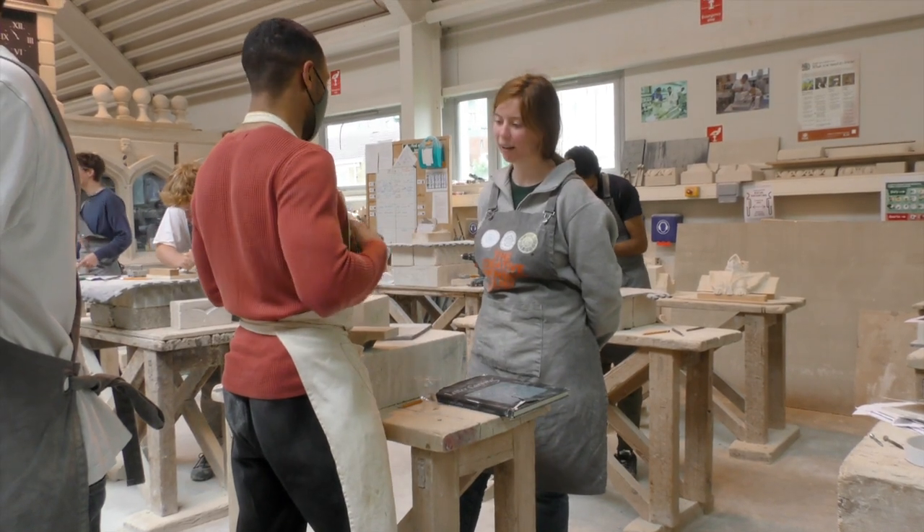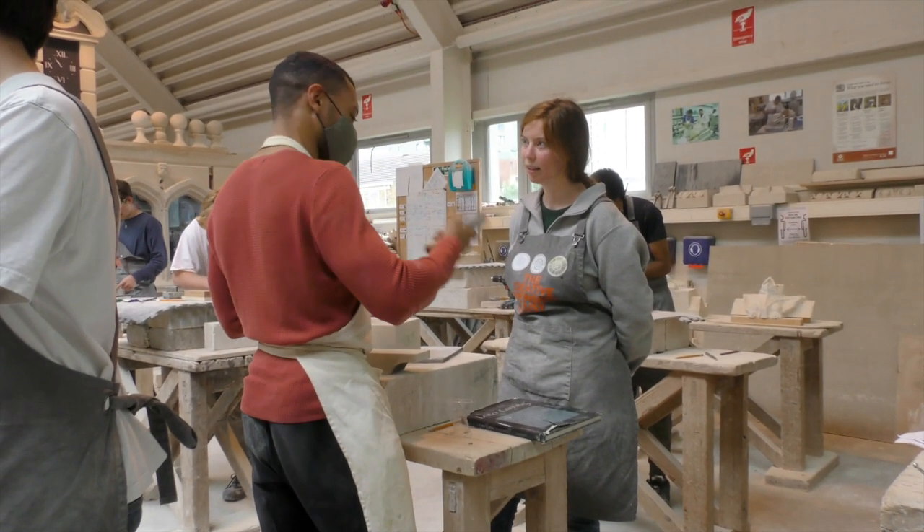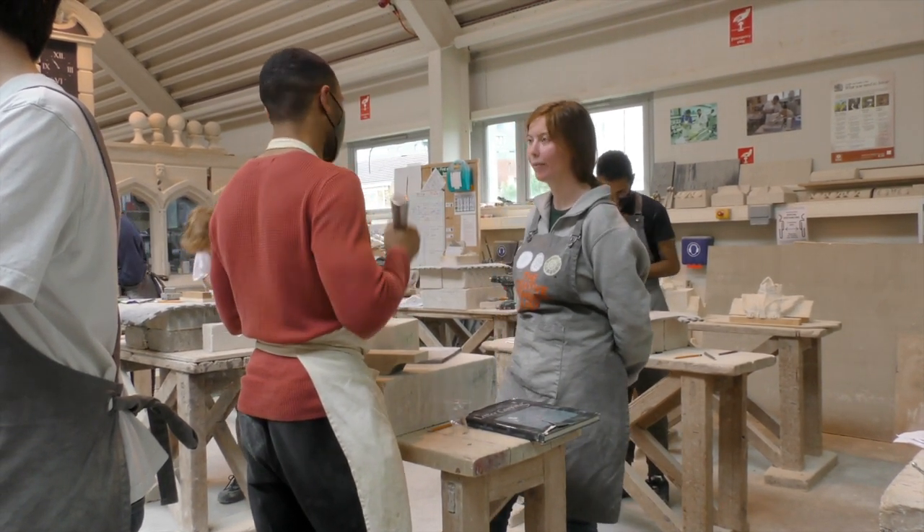Every one of the designers has done really well, and the portrayal of the fire kit was really good. It's been great seeing them enjoy it, ask questions, and get engaged in it — asking questions about stone masonry in general as well.